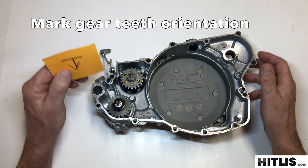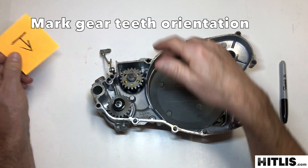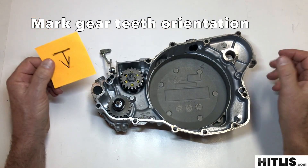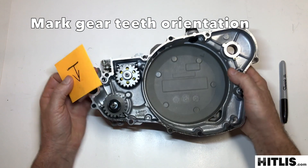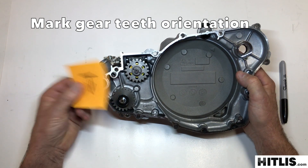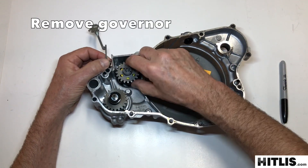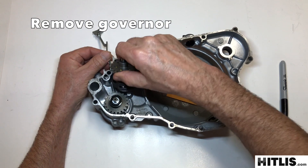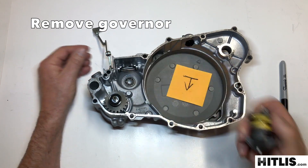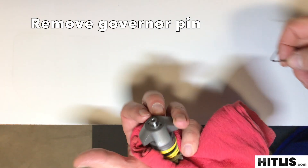I marked the orientation of the gear, the teeth, in relationship with that flat spot — so just make yourself a little diagram. That'll be a help when you put it back together. Then you can lift on the arm, lift up on the governor, wiggle it a little, pop it out. Pad your hand if needed.